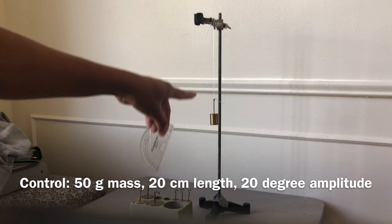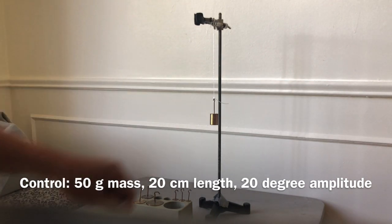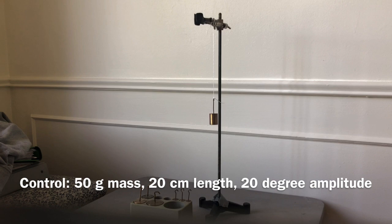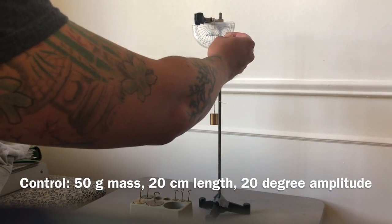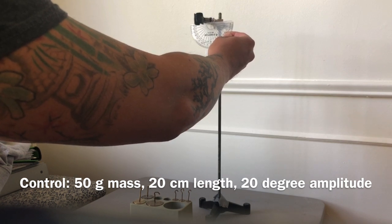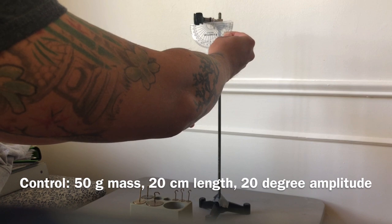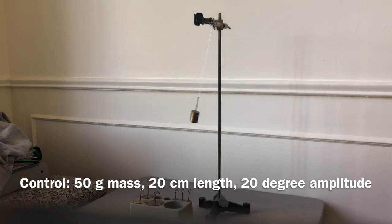So: 20 centimeters length, 50 gram mass, pulled back about 20 degrees. Get your stopwatches ready — pulling it back 20 degrees — and go: one, two, three, four, five, six, seven, eight, nine, ten. Stop.